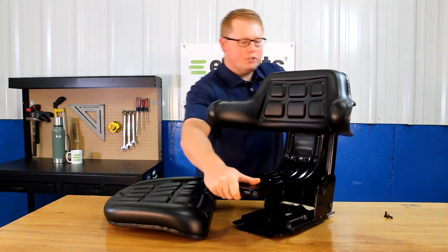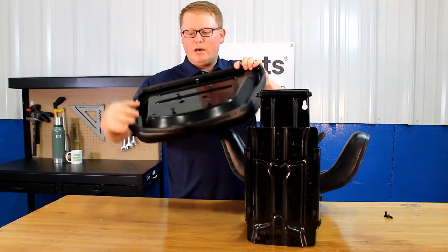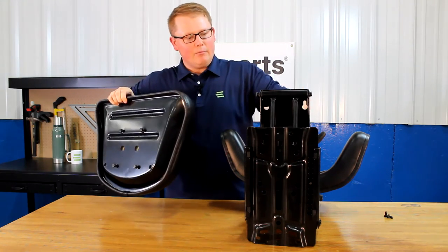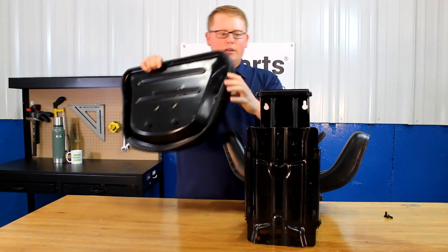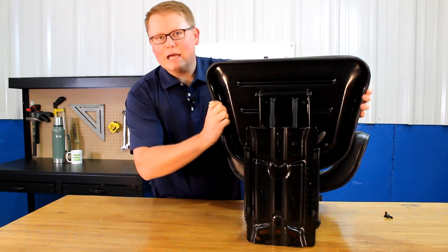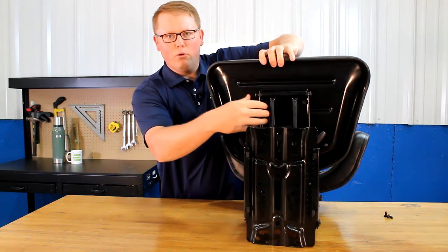For the seat bottom cushion, you want to do the same thing where you just start the bolts into the bottom of the seat. You can see here the four slotted holes in the bottom of the seat suspension. You'll be able to slide those in the hole there and lock it in place. Once you have that locked in place, you can tighten those four bolts right there.